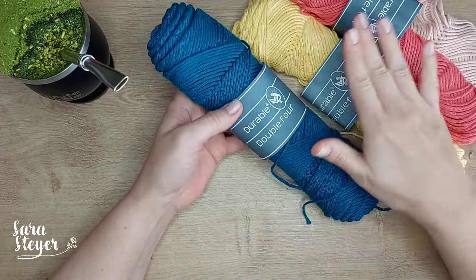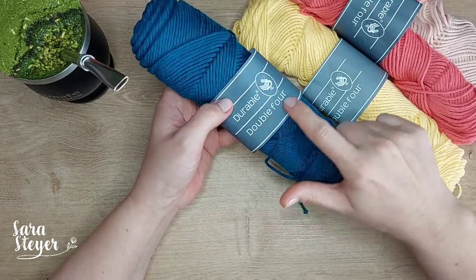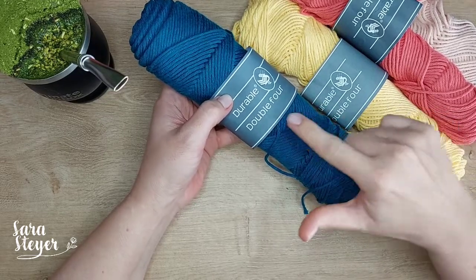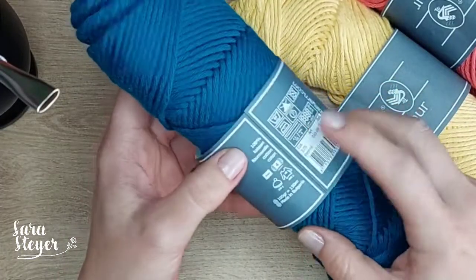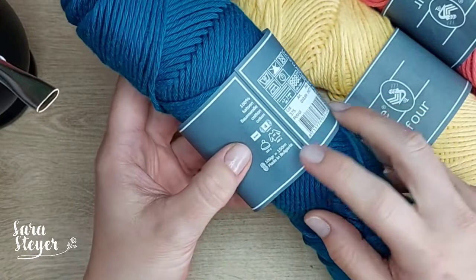O que a gente tem hoje aqui são os fios da marca Durable Yarn, especificamente o fio Double 4, porque essa marca tem diversos tipos de fio e a gente tá aqui com o Double 4, que é um fio 100% algodão. Então vamos pras especificações.